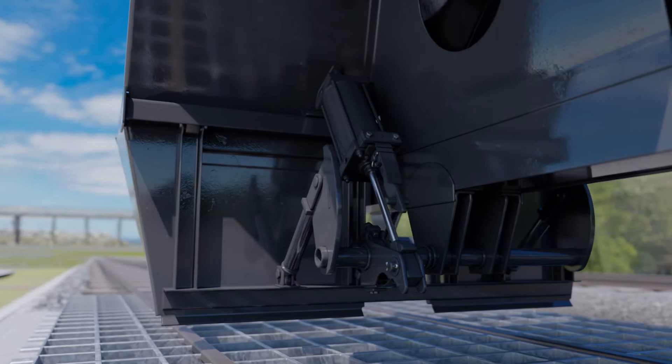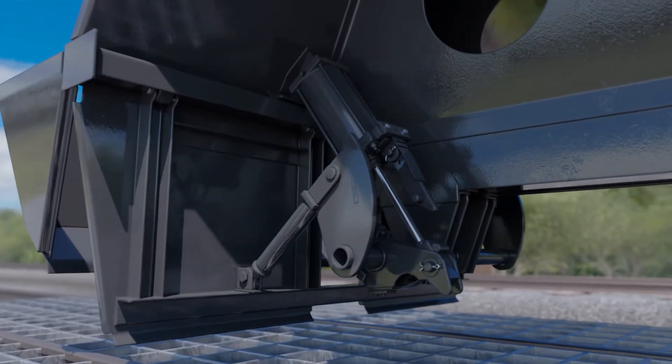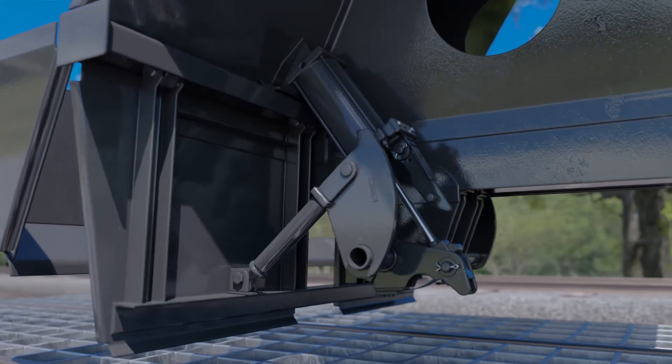One can also choose the side mount Type-G, which utilizes all the design characteristics of the standard Type-G in a different unloading configuration.